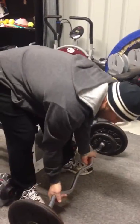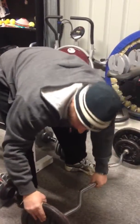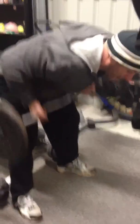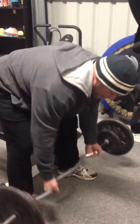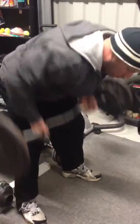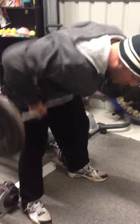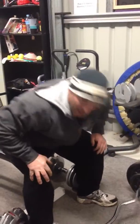Use an under grip or an over grip. Like Freddie was saying, back nice and straight, arms into the chest. I'll do two more sets of that and go on to the next exercise.